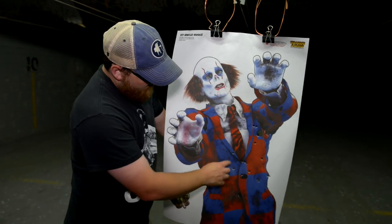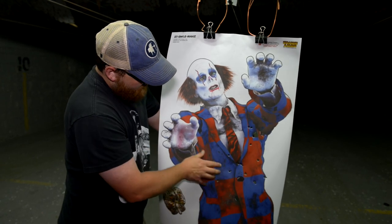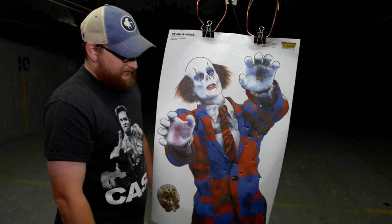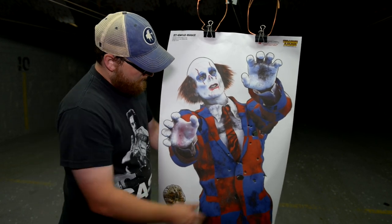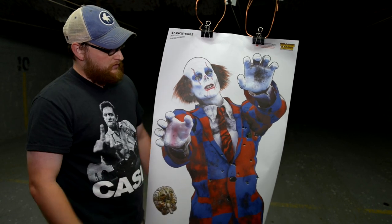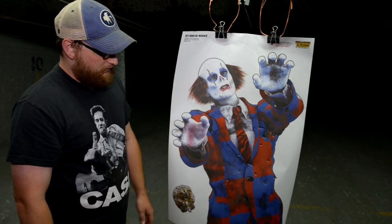All right, let's see how we did. We had a nice patterning right there in center mass — a couple that I could have pulled. It is a snub-nosed revolver, so it's not like you're going to be punching clover leaves or anything. But that gives you some accuracy potential and at least some promise. As a defensive gun, you definitely would have hit your target each time, so it's not like you would miss.